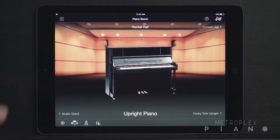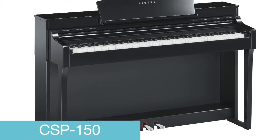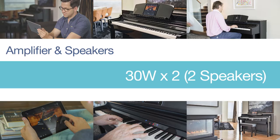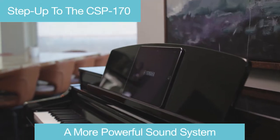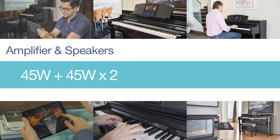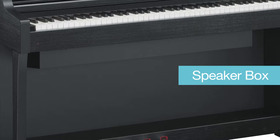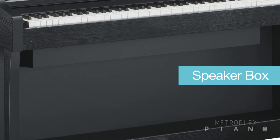While the feature set is similar on both models, there are two main differences. One is the overall sound presence of the piano. The CSP150 amplifier is 30 watts times 2 with two speakers. But when you step up to the CSP170 model, you're going to benefit from a more powerful sound system — a two amplifier system, 45 watts by 45 watts, a two-way four-speaker system, and a speaker box that will boost the low-end frequencies and more.